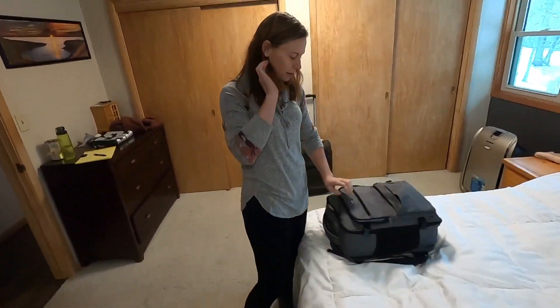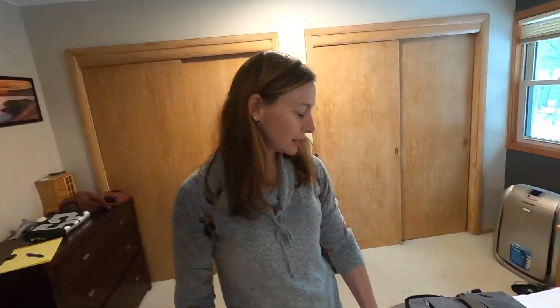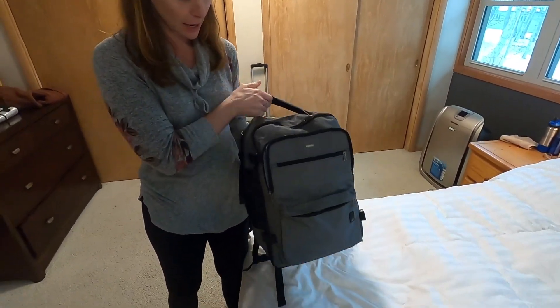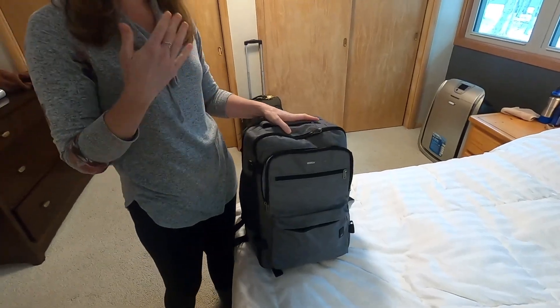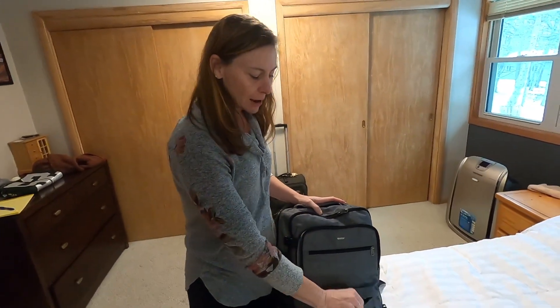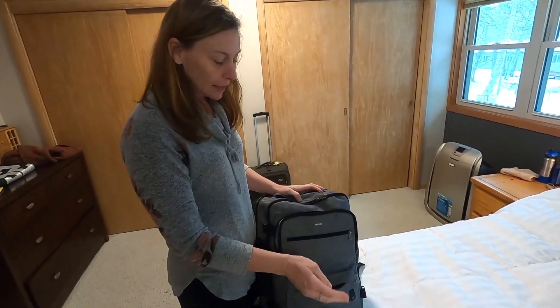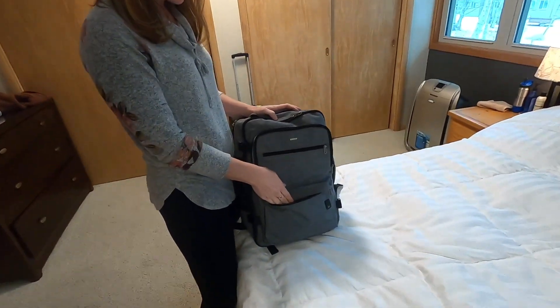All right, I got it all in there. This is the WANDIF. Some of the things that I like about this bag: it fits with Spirit Airlines under the seat. Take it with me. It's got a nice big front pocket here, so I can just put things that I need easy access to right there.